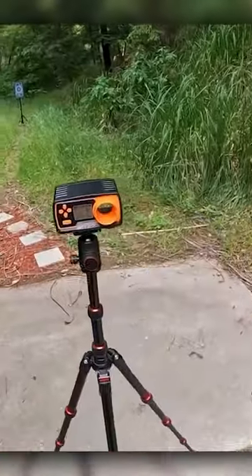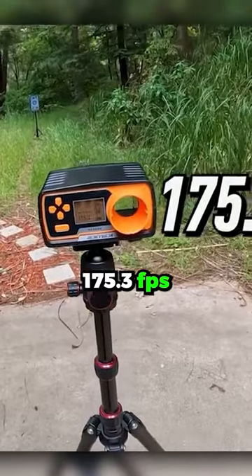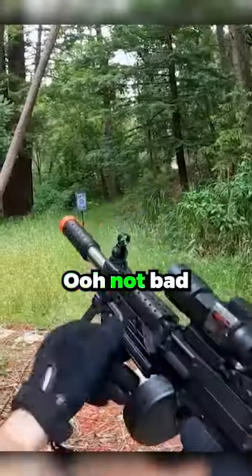This is a little spring LMG. 175.3 FPS with 0.29 joules. Not bad.